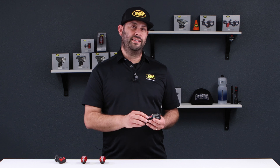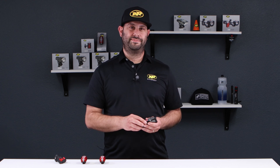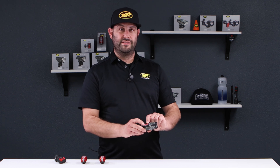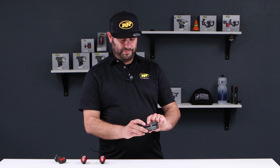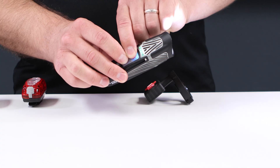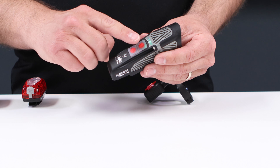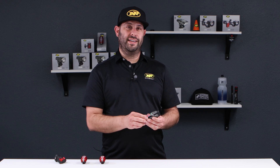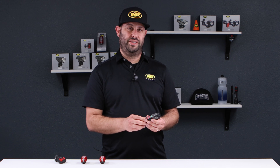Let's start out by putting the headlight into pairing mode. It's actually really easy to do. You simply press and hold the two buttons — the plus and minus button — on the headlight. Once you see the eight-step fuel gauge scrolling, the headlight is now in pairing mode. You have 120 seconds — two minutes — to pair an optional KnightLink accessory.